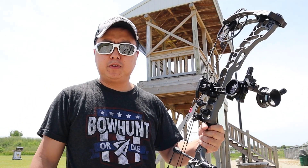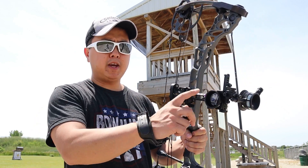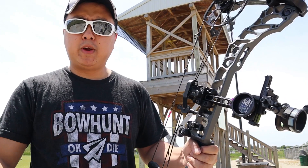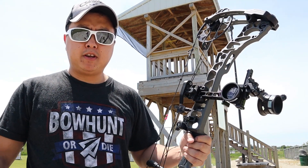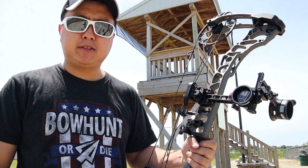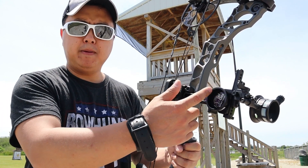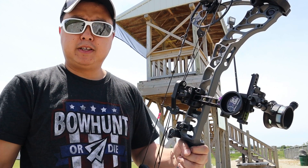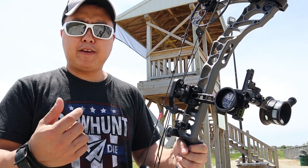Now Spot Hog wants you to sight it in at 20 yards and then 60 yards using the top pin and the top indicator on the dial. The range I'm shooting at today only goes up to 50 yards, so I did a little hack. What you want to do is set it at 20, get that all good, then step back to 30 and fine tune at 30.